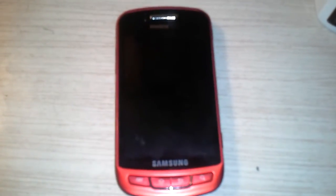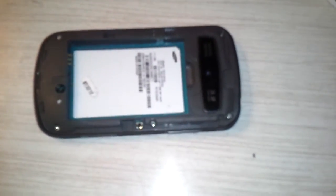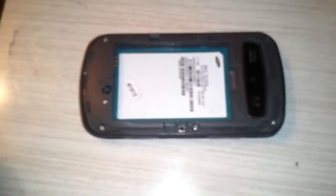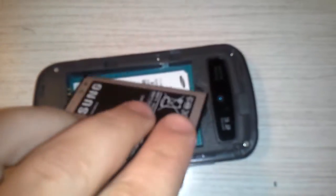Hello there. As you can see, I have a Samsung Admire from MetroPCS, and I'm currently recording using a Samsung Galaxy Exhilarate. The battery from the Admire has been removed, and this here is actually the battery for the Exhilarate — the Admire's battery is actually in the Exhilarate.